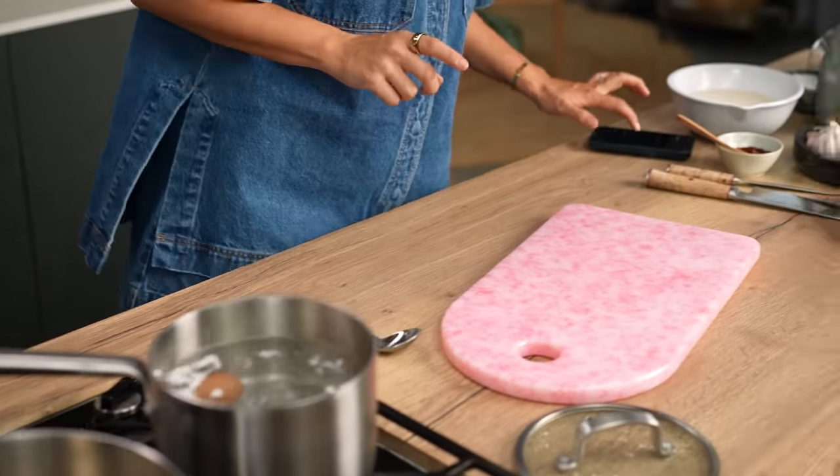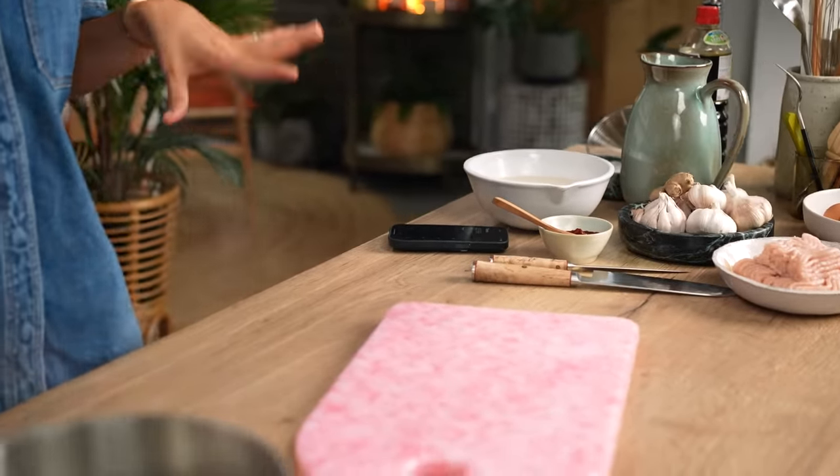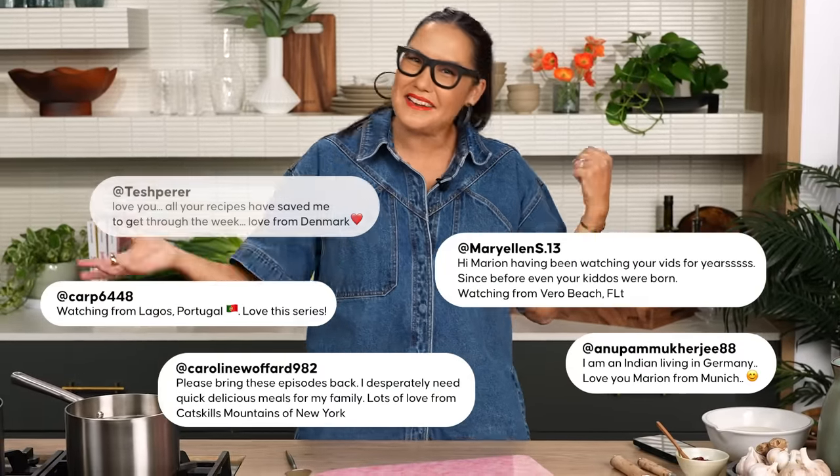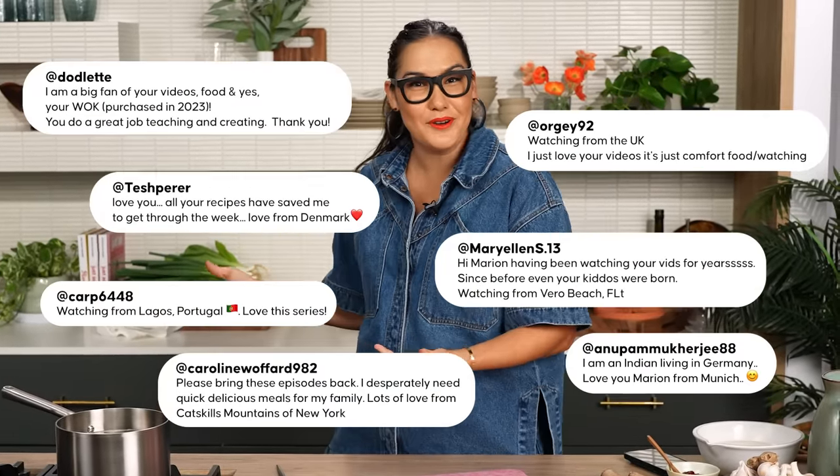I'm going to set the timer — six minutes for a soft boil. One of the things I love about this episode is that I get to talk to you guys. When this episode is released, I'll be down in the comments saying hello. Please do tell me where you're watching from, what you're doing, is it morning or nighttime, what recipes of mine have you cooked, what recipes would you like to see me cook. Have a chat and I'll come in and we'll get chatting.